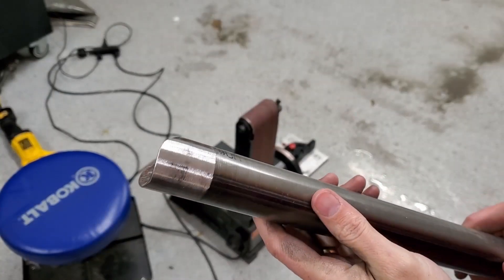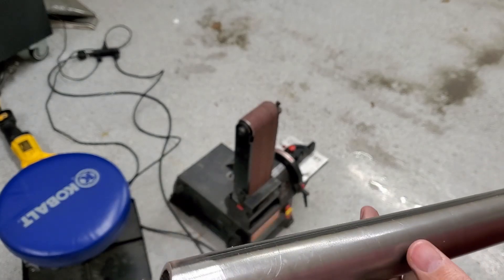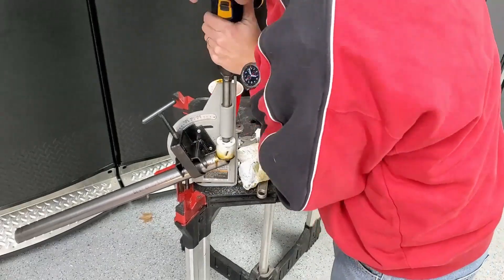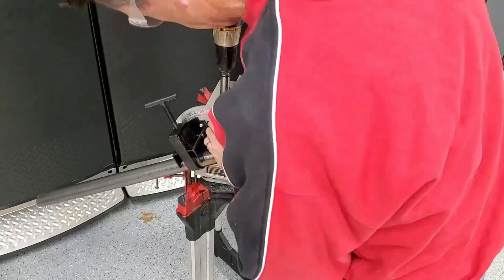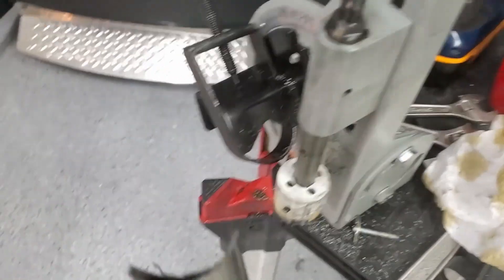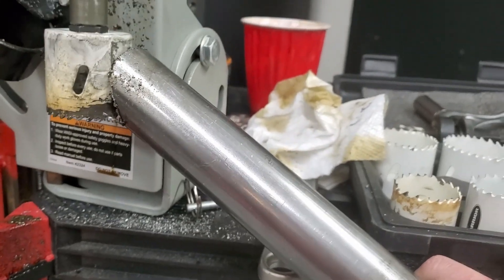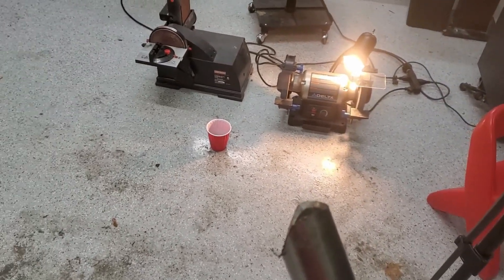I got it all cleaned up — this side and that side — so they're both ready. I'll clean them up with some alcohol and clean up the frame where it's going to weld, then go ahead and weld it. With the washers there it gives a little more even cut. It didn't cut all the way through — only about halfway — I'm still trying to figure out if I'm doing something wrong, but you can get about three-quarters of the way through before it starts hitting the top.